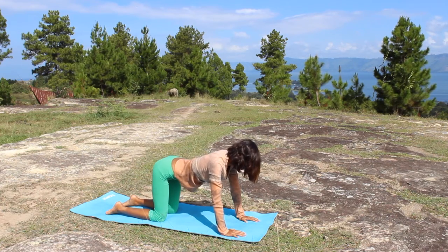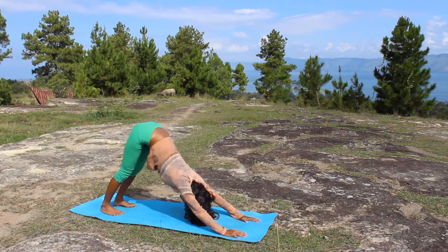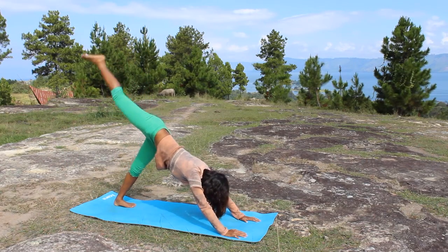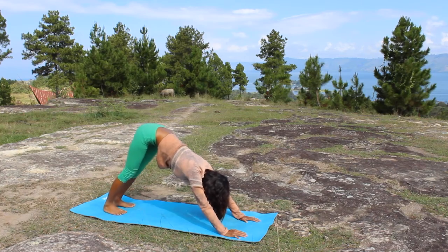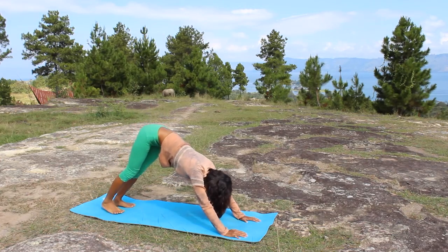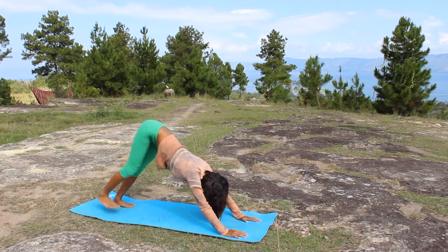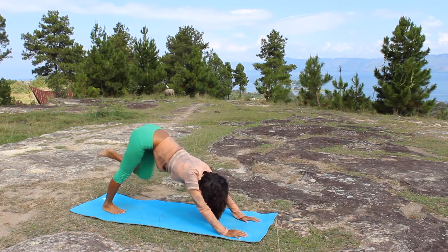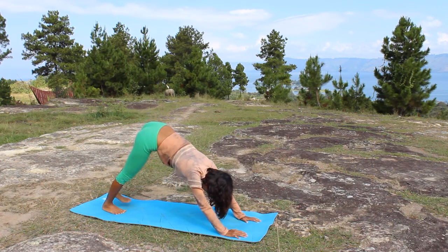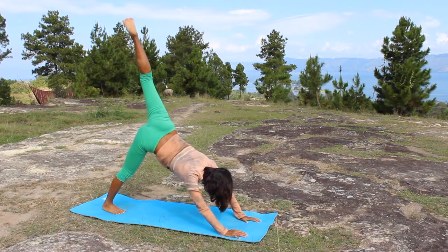Tuck your toes and lift your knees, lower your heels. Now lift one leg up — swing up as you inhale and bring down as you exhale. Repeat. Now continue to the other side — lift the leg, bring it down. Swing up, inhale; swing down, exhale.